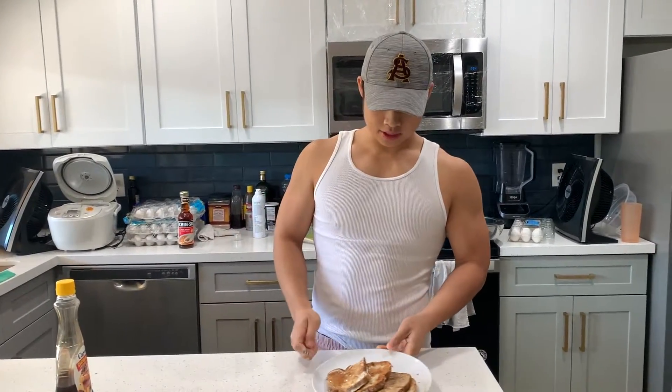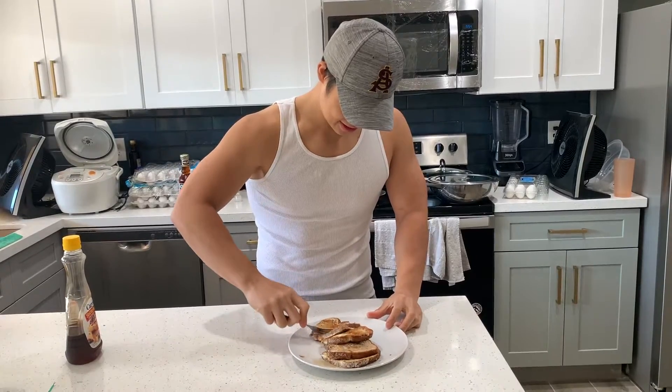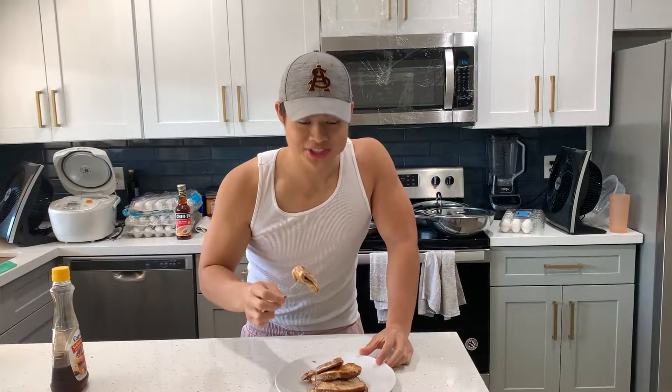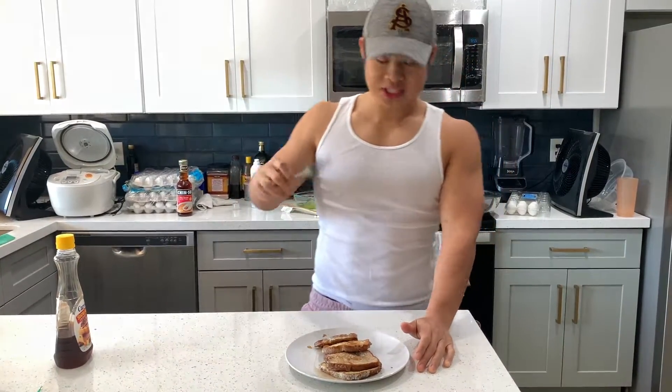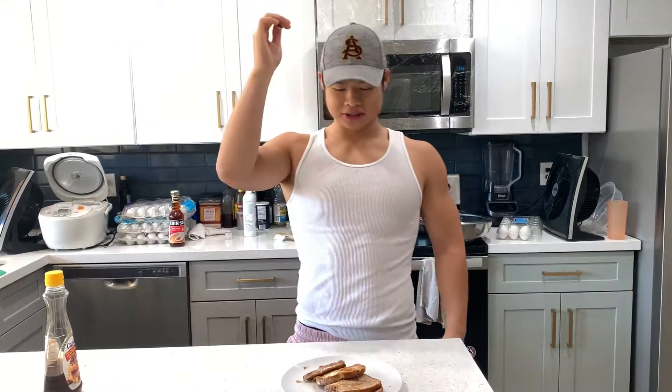Taste test time. Two ingredient French toast — let's get a big bite in there. Bon appetit! Wow, that is good. Try it out — Chef D Tang in the house. Two ingredient French toast: bread, egg whites, and a little sugar-free syrup. It'll save your life. Thanks for watching, hope you enjoyed it, catch you on my next video, peace.